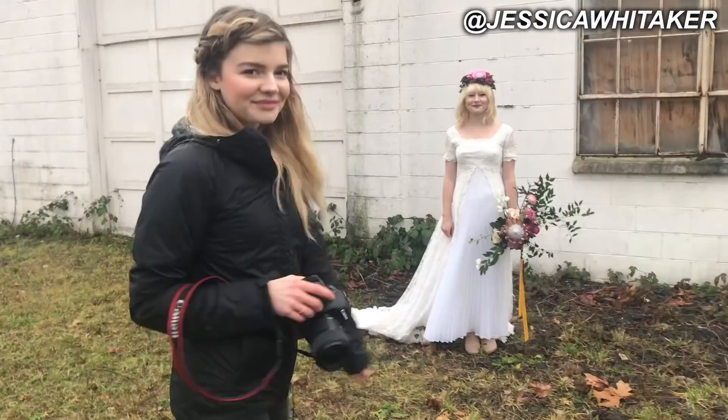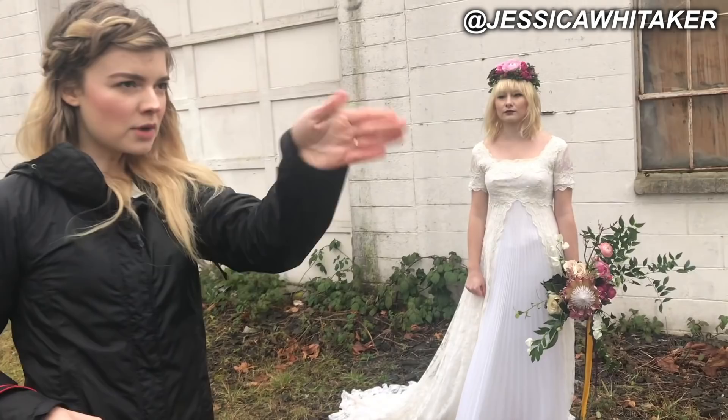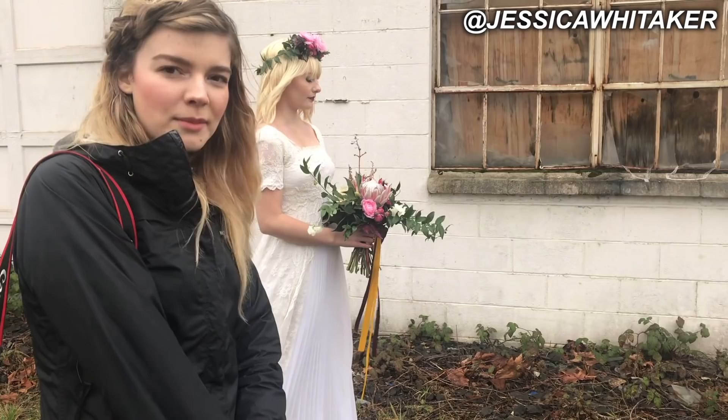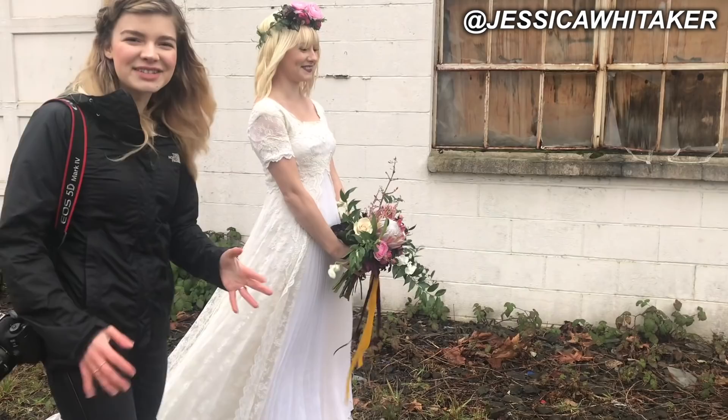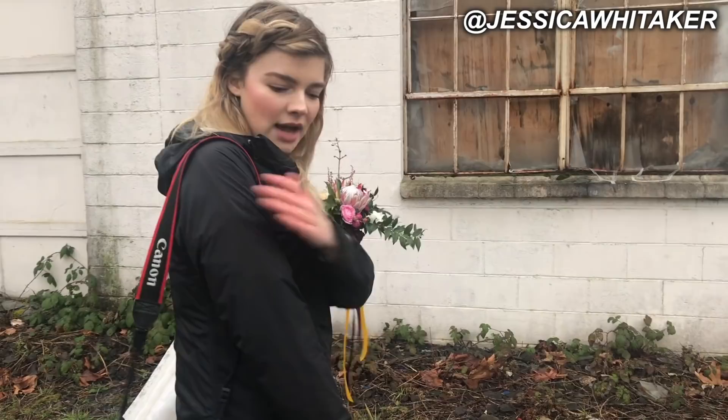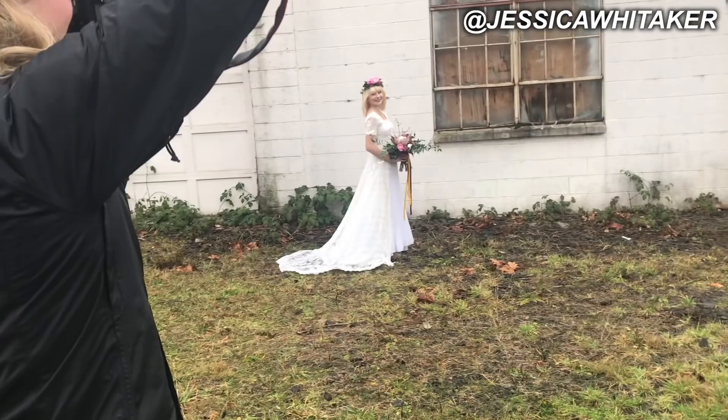For my next posing tip, I'm going to have Hannah face her profile straight to the wheat field. A really big tip with brides — especially when they're looking to the side with their bouquet — don't have that front arm locked. See how unflattering that is? It just looks too stiff. It looks a lot more natural when you avoid that. Even with bridesmaids, anyone where they're facing and you just see that front arm, the softer position is more flattering.